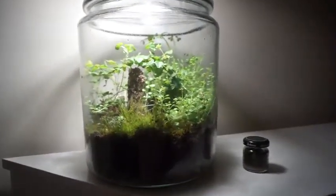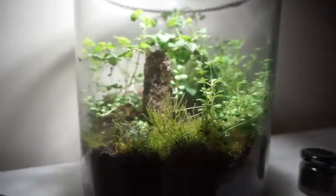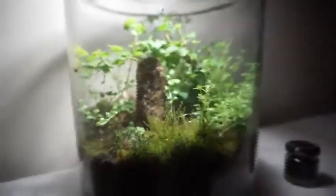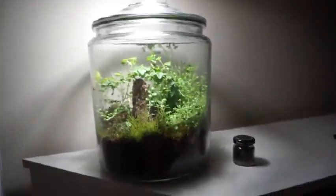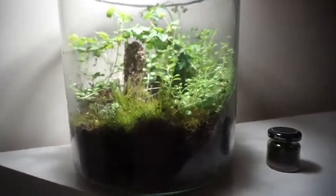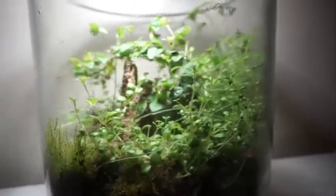Basically, the way I would define a terrarium is it is a collection of organic and inorganic material that works together to create a miniature ecosystem inside a container. It doesn't have to be a closed terrarium, but a closed terrarium is what I'm going to show you how to make today, and it has the benefit of creating a very humid environment. The water inside can't escape, so plants that thrive in high humidity like this sedum and this moss grow really well inside.